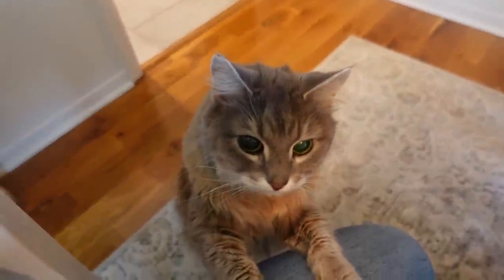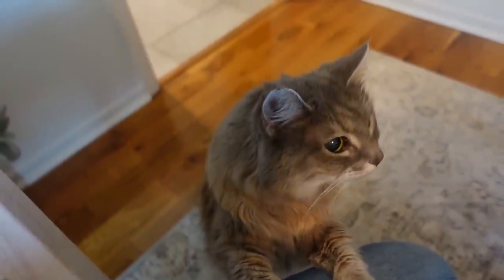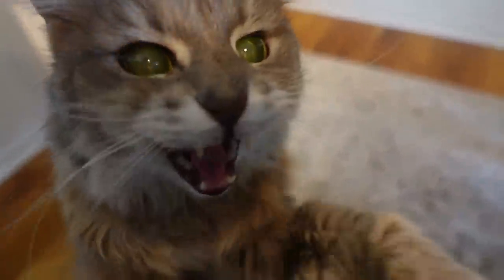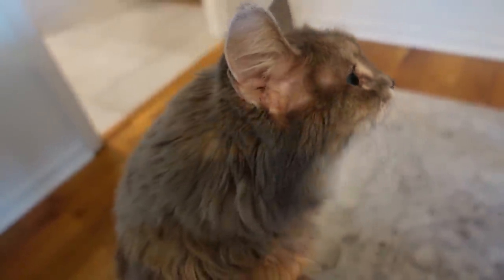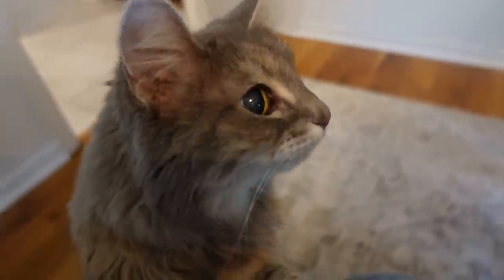I'm going to have to ask you a question. You got cream cheese in there? Nope, there is no cream cheese. You've been sneaking it in lately. No. There's no cheese.